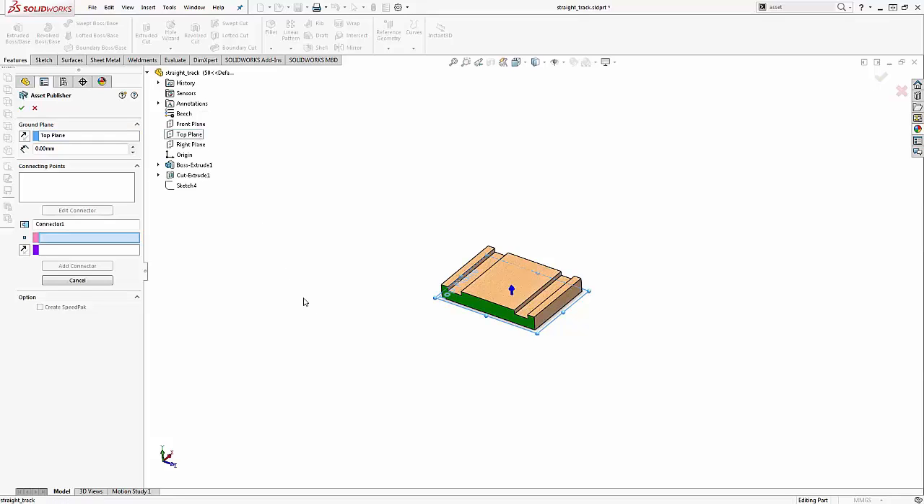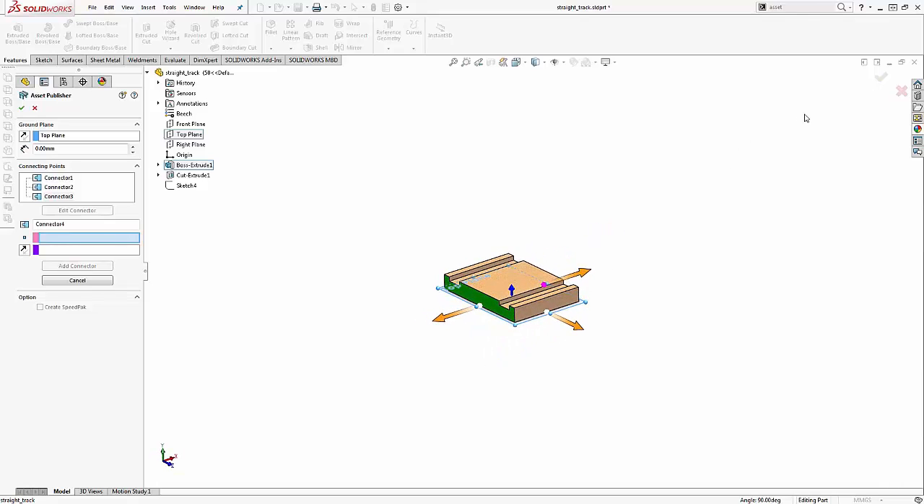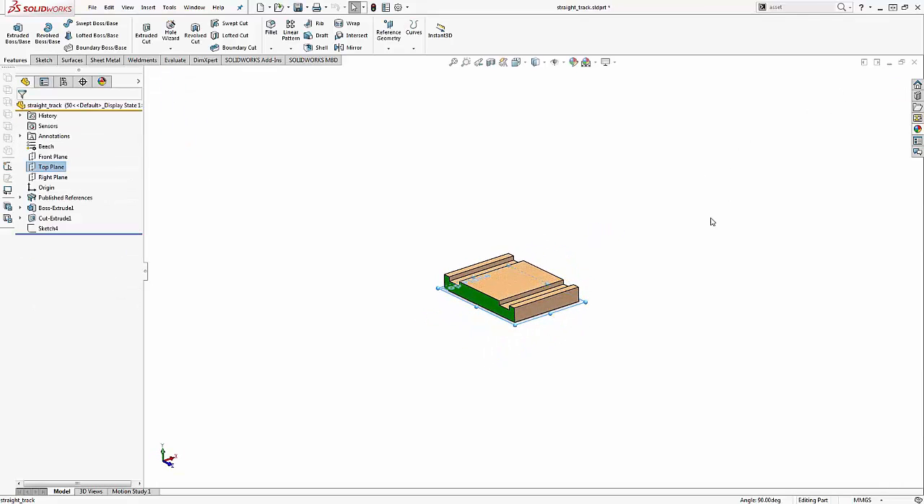Next, two more selections will be used to define connectors. One, a connection point, defines where the two components will be attached. And the other, a connect direction, defines the direction of the connection. These three selections, ultimately with a second component, will be used to create mates that fully define the component's orientation. Quickly making a few more selections, two more connection points will be added and the straight section will be added to the assembly.